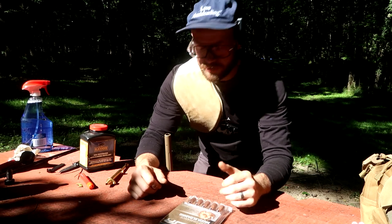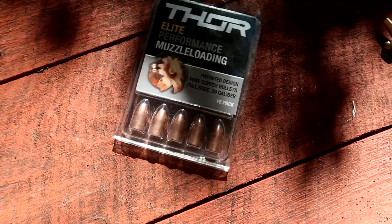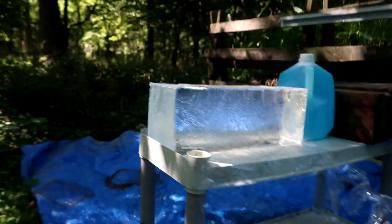Hi, I'm Nathan. I love muzzleloading. Today we're on the range with our CVA Acura LRV-2. We're going to be testing some Thor bullets in some real clear ballistics gel.